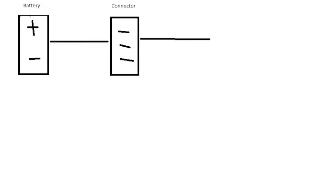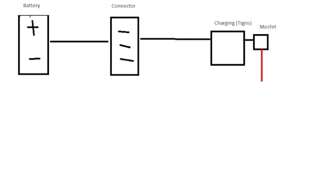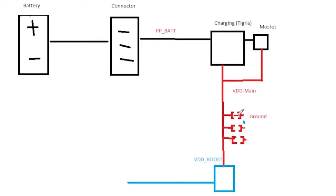That battery connector, when the battery is connected, it goes over into a charging IC like Tigris with its MOSFET. And in the circuit there, they attach themselves to the VDD main line. If we get a component that shorts out and connects to ground, then all of a sudden all the power on that line is going to start going to ground. So everything from our battery that goes through the connector is going to go to the charging IC circuit and basically heat up that MOSFET.